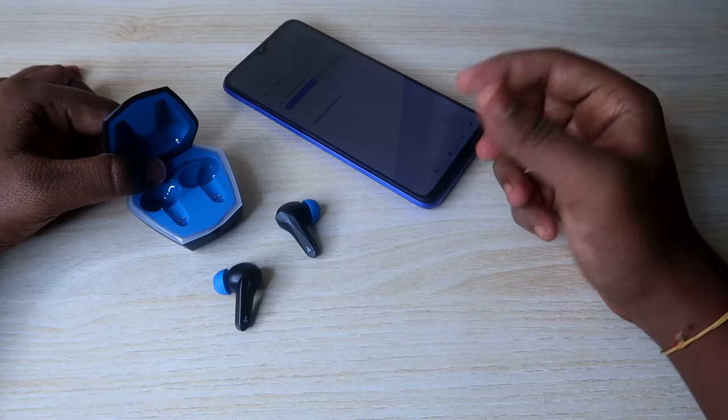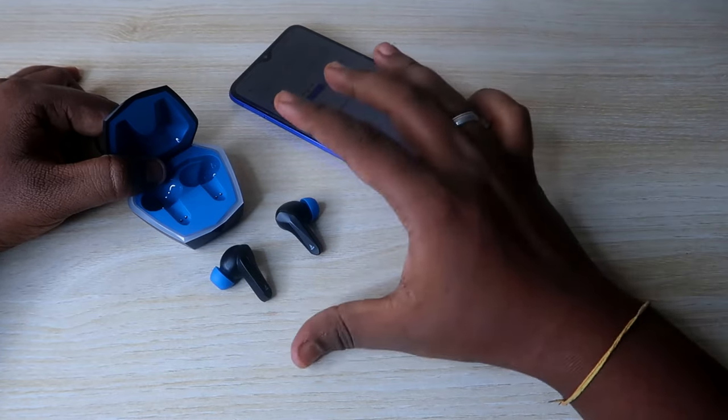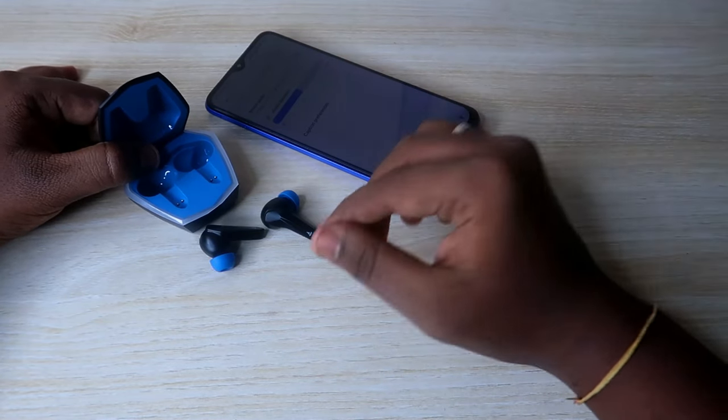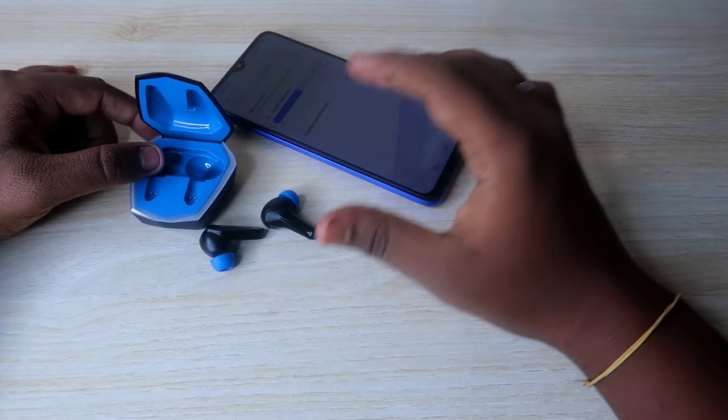Even after doing all these steps, if you still can't solve your earbud issue, it might be a hardware-related problem that cannot be fixed using the reset process. But using this reset process, you can definitely solve issues like left or right earbud not hearing, or both earbuds not pairing at the same time.